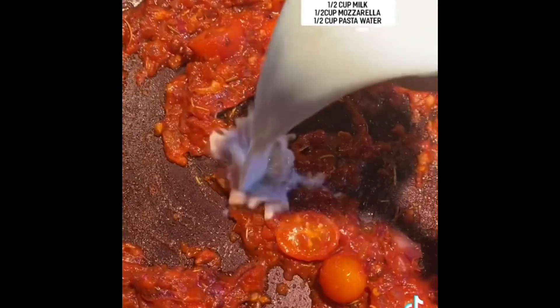Next, as shown on the screen, add in crushed tomatoes, a spoon of sugar, milk, and top it off with mozzarella and pasta water.